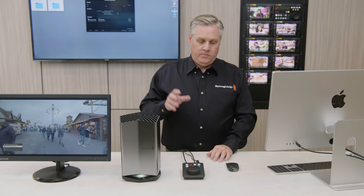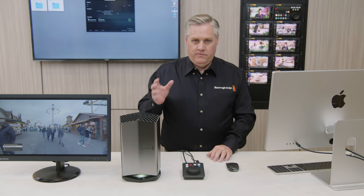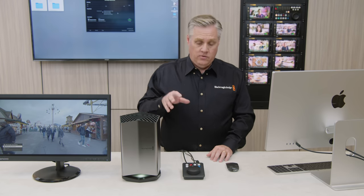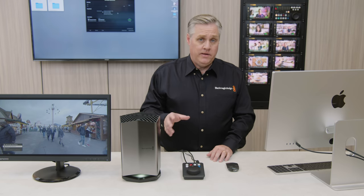This new HyperDeck Shuttle software will be available free of charge and will probably ship in a month or two. We wanted to really focus on shipping the HyperDeck Shuttle first and then continue working on this software update. Plus with the new file browsing, it'll also work with media cards and USB disks, which will be really nice. It's quite a big update and I think it'll be very exciting.